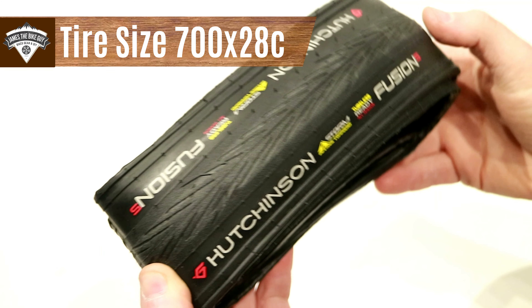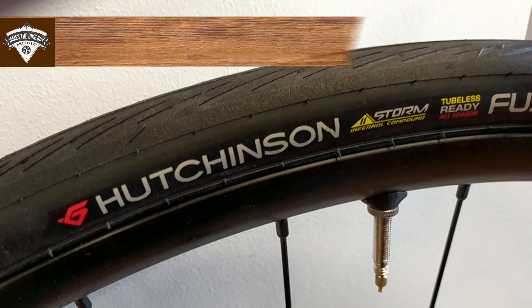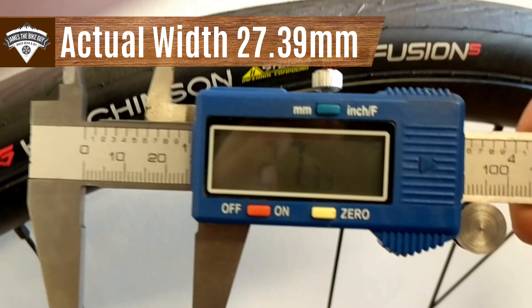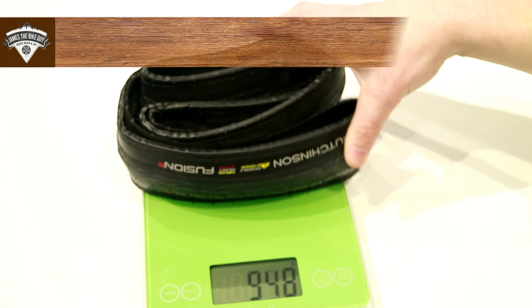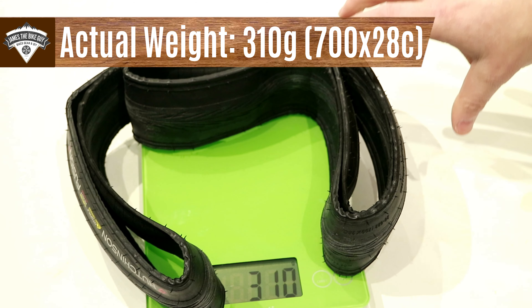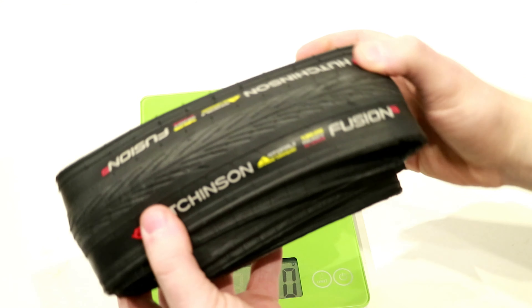This tire we're looking at is in the 700 by 28C width. Mounted up on a wheel, it measures just over 27 millimeters — just about right to what Hutchinson claims. We'll place it onto our scale and this Hutchinson Fusion 5 comes in at 310 grams.